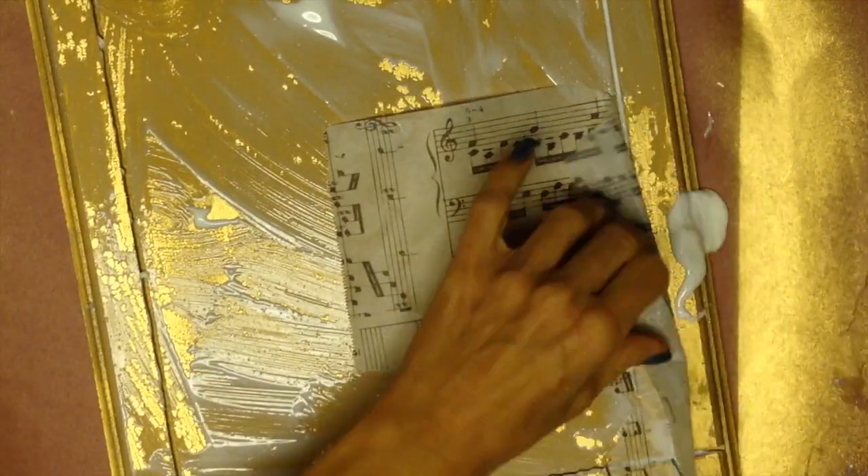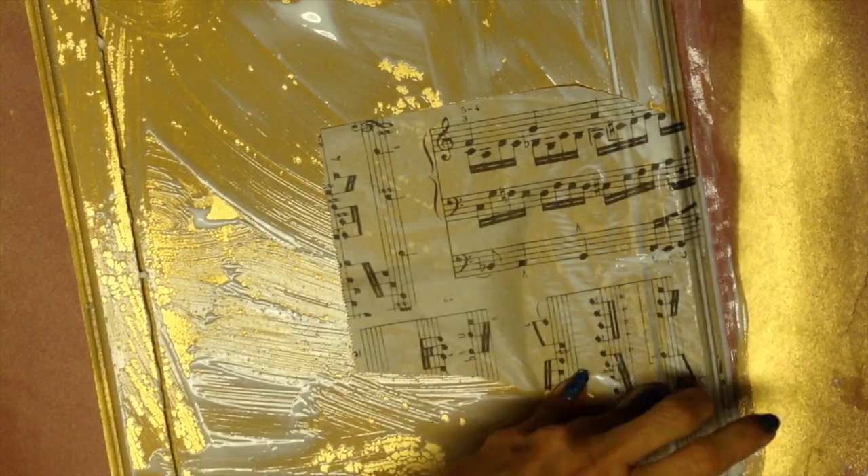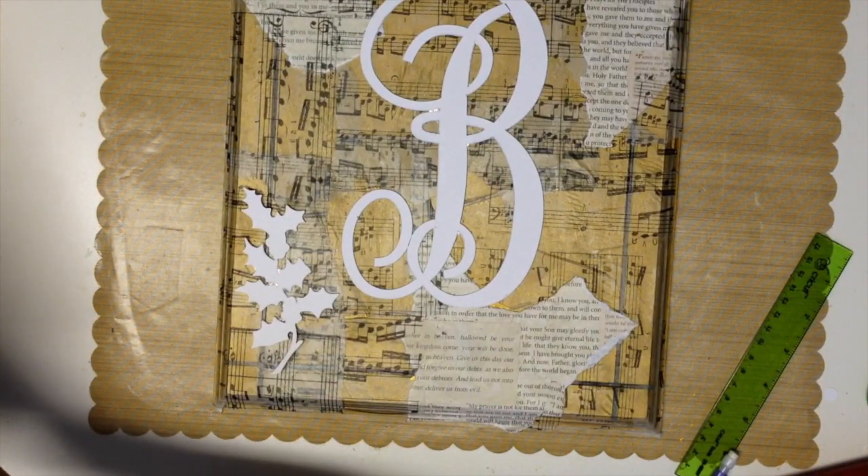Let me advise you — if I were to do this again, I would only Mod Podge small areas at a time so that it doesn't dry. Once you place your piece of paper atop the Mod Podge, then place more Mod Podge on top of it.